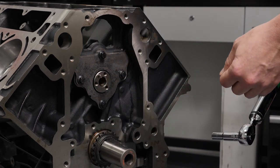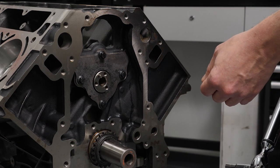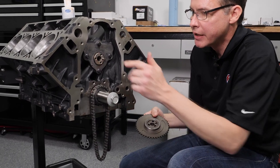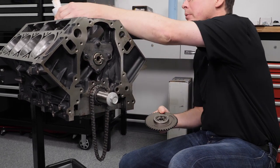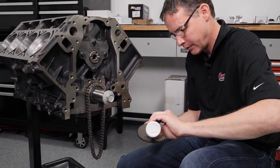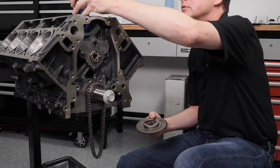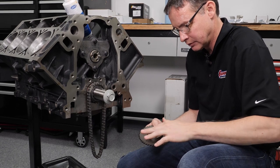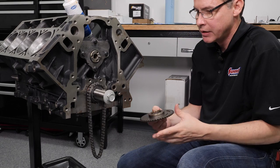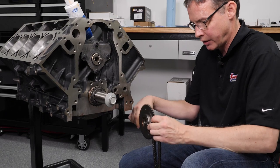Our retainer plate is torqued in and the next step is to go ahead and get our upper timing gear on it. On the back of the upper timing gear we have a Torrington bearing that's going to run up against the retainer plate — and bearings also love assembly lube. We'll go around that thing to make sure they're happy when they get married together, and then we're going to go ahead and take our timing chain and hang it on our gear.